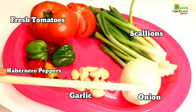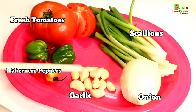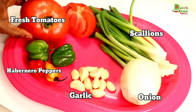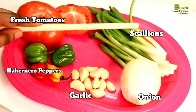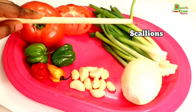Here I have one medium-sized onion and a couple of garlic cloves — I love a lot of garlic in my food. Then I have some habanero peppers and one and a half fresh tomatoes. If you don't have fresh tomato, feel free to use canned ones. And then I have some scallions, which are the green onions.